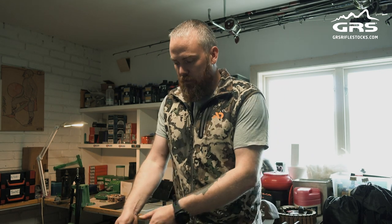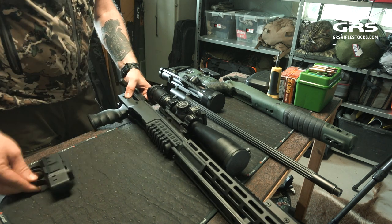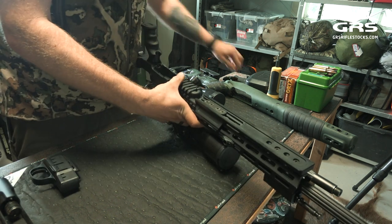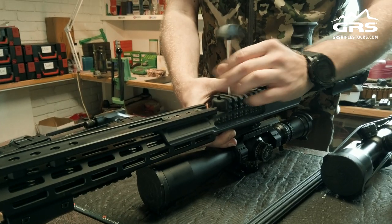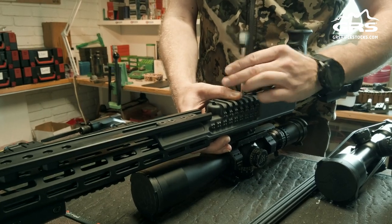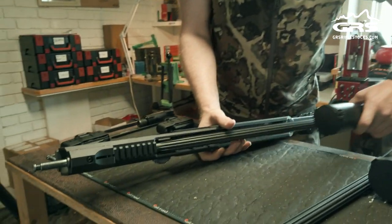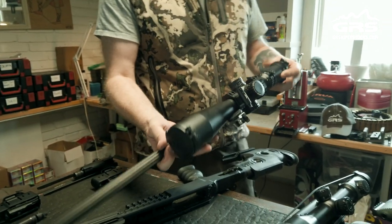We start by removing the bolt and magazine. Then we have to take out the barrel, which requires undoing two screws. Then we lift and slide it out. This is the 338 configuration — I will just put that aside.